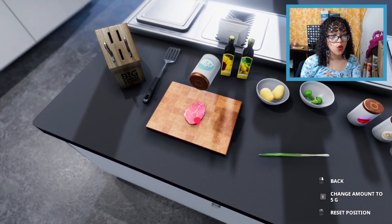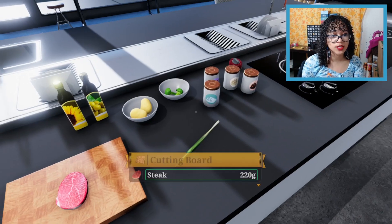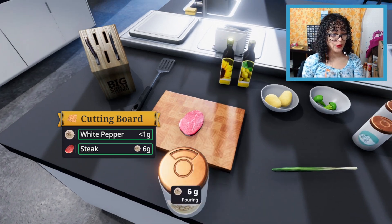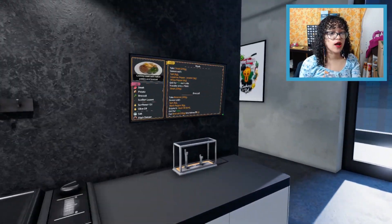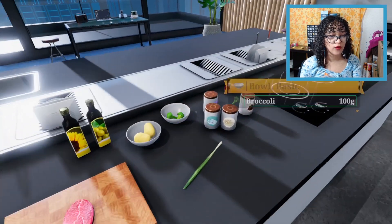So first we're gonna take six grams of salt — one, two, three, four, five, six. That was really uneven. We also need white pepper — one, two, three, four, five, six. See, this is going so well! I'm not messing anything up. This is gonna go really well and the food is gonna be delicious. And also six grams of cayenne pepper, which I have right here.